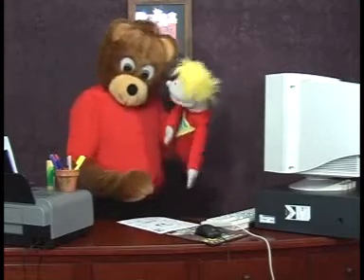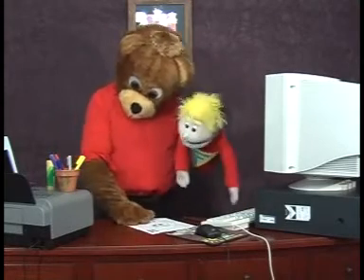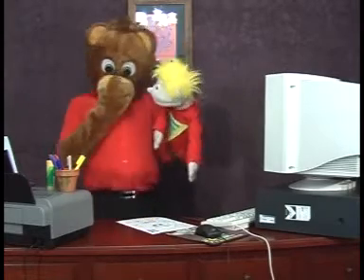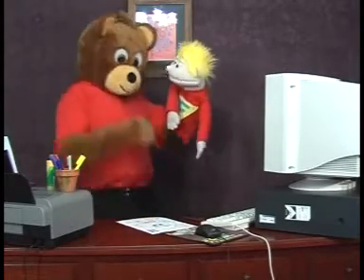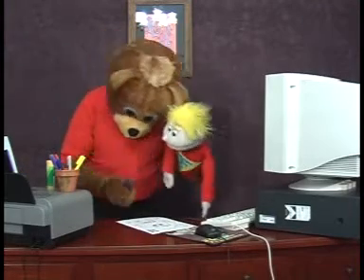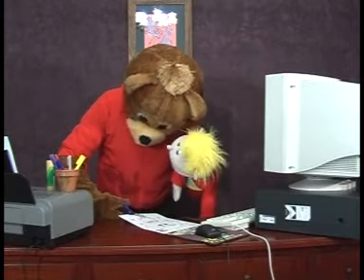No, you're only up to step three. Ask a grown up to help you cut around the outside of little Johnny's face. Well, I'm as tall as a grown up, little Johnny. I think I could cut it out. Here we go. Hey, look out for my ears!